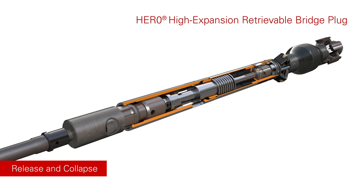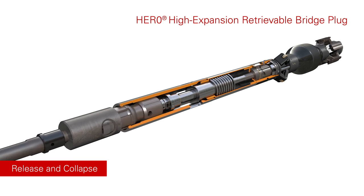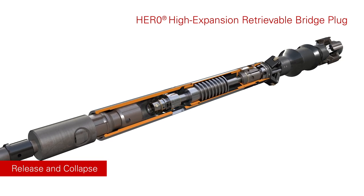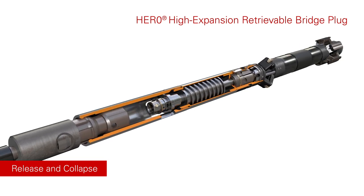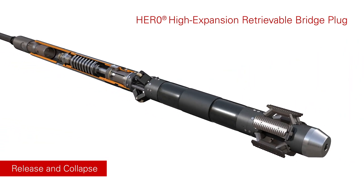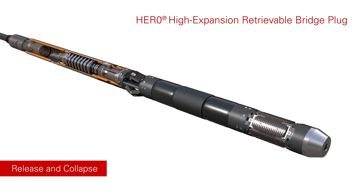Upward movement of the GS pulling tool will engage the internal fishing neck profile and allow the release and collapse of the HERO internal and external mechanisms. The element is now able to retract, while the slips remain anchored. The slips and integral centraliser are then retracted.